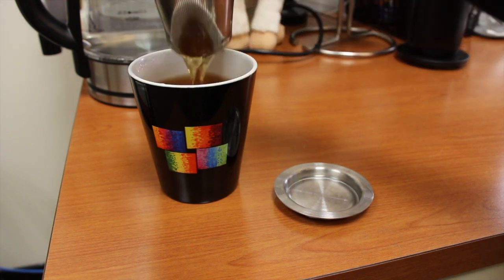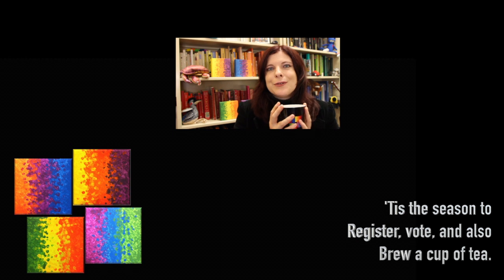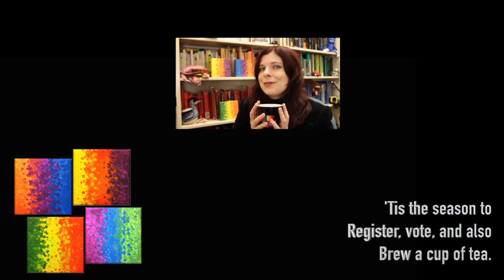So that's it — that's all it takes to brew tea. And today we also spilled the tea about voting. So vote! But for now, a haiku: 'Tis the season to register, vote, and also brew a cup of tea.' I have several tea vendors that I love — I will share that information in the doobly-doo. Also, vote!